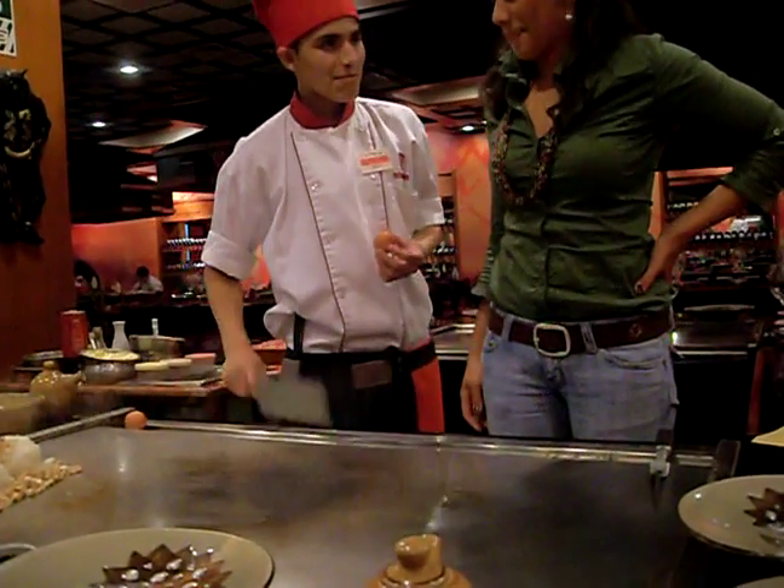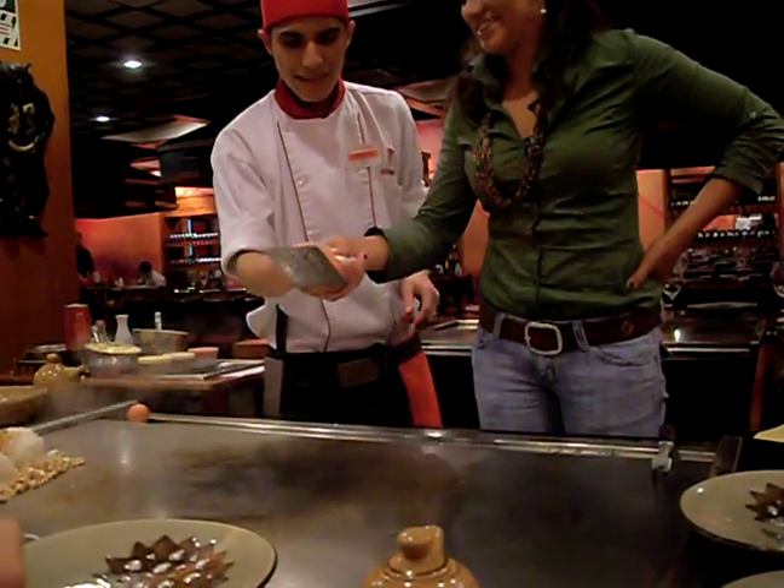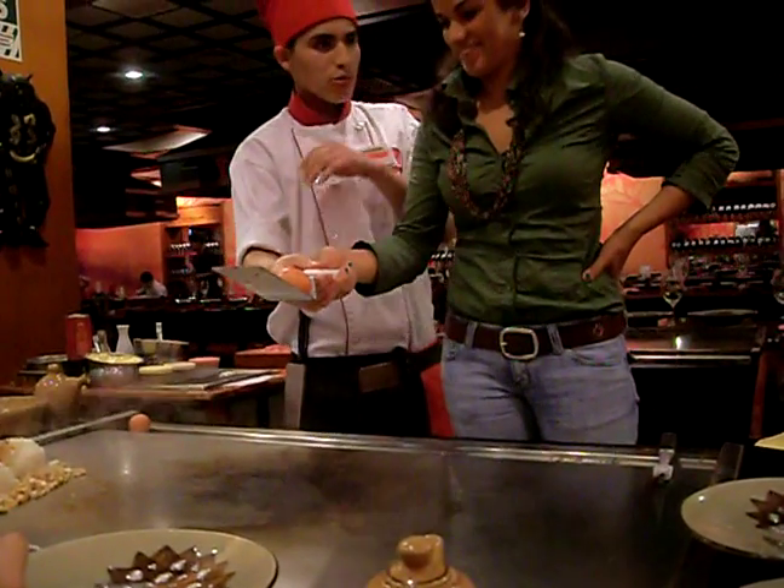If you want, I'll help you. No, no, no. You're just going to take the egg. Wait, wait, wait.